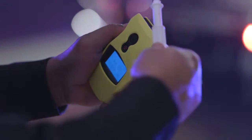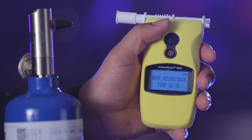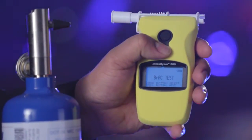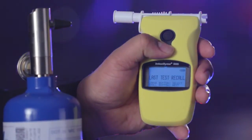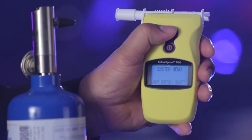Attach a new disposable mouthpiece — be sure it is a new mouthpiece. Navigate to the system menu. This mode will allow you to make sure your instrument is calibrated and set correctly. With system menu on the display, press the large top button to enter the system menu.